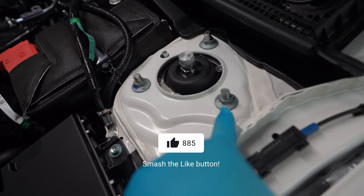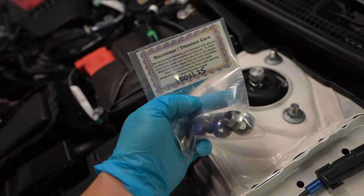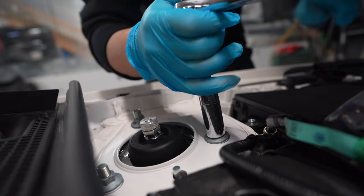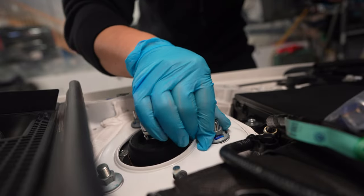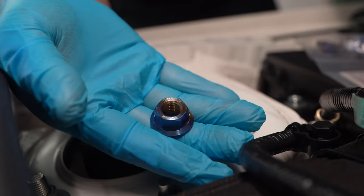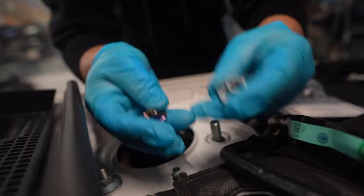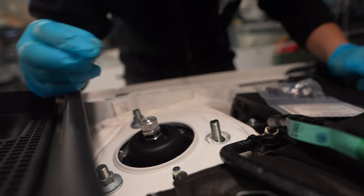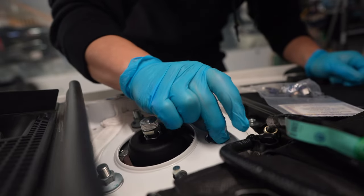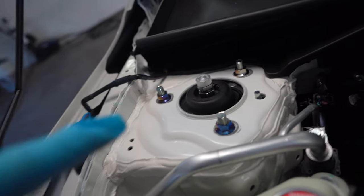Ever since I installed the RSR coilovers, my first impression was that these are so ugly and they didn't do justice. So we're gonna change them out today to some Chasing Jays — M10 by 1.25, I believe these are 14 mil. I'm just gonna do one at a time. Hopefully you guys can see that — it has titanium, Chasing Jays. Gorgeous. That's so sick — no more janky old nuts. This cleans it right up, so nice.